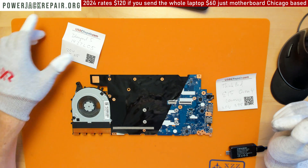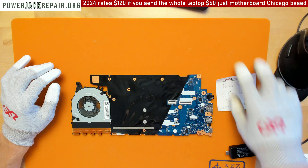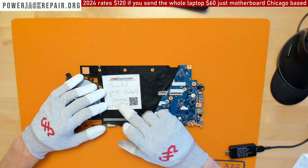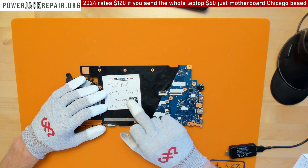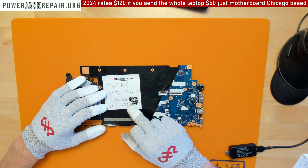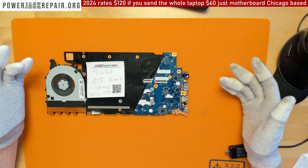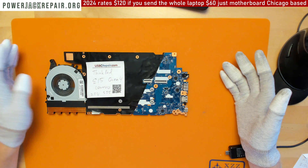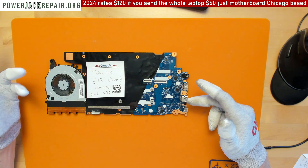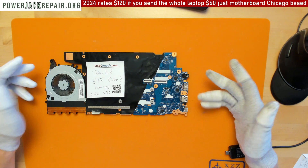Hello YouTube, today we have a ThinkPad E15 Generation 4 Lenovo USB-C repair — not a power jack repair. This laptop has a 20-volt 3.25-amp input for the USB Type-C. I received it from a computer shop client who sends me a lot of laptops.